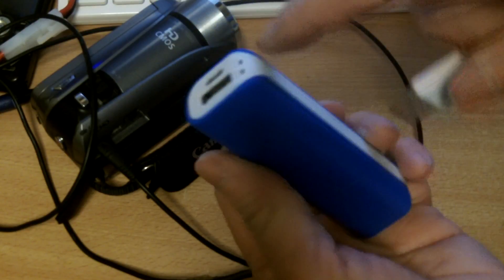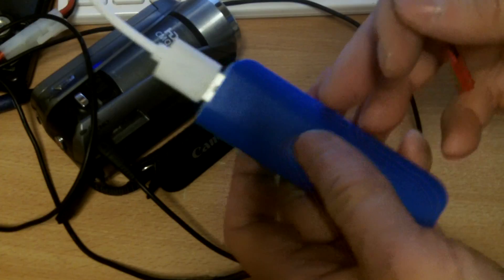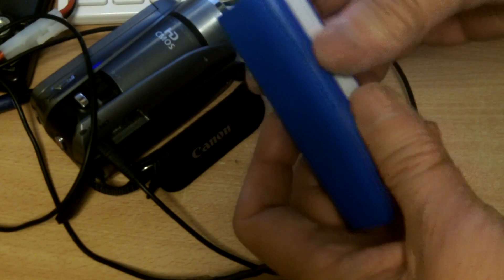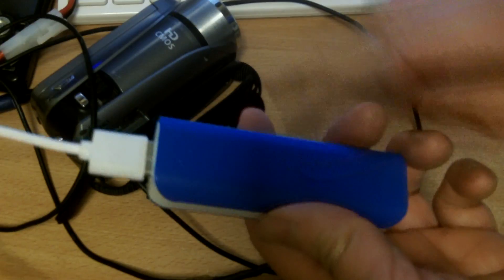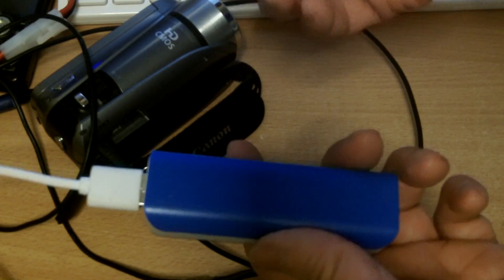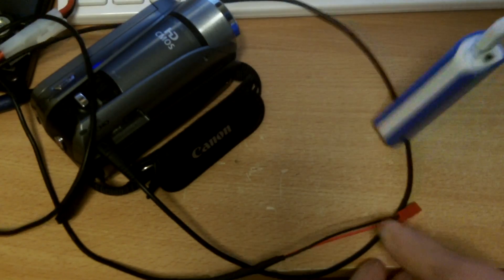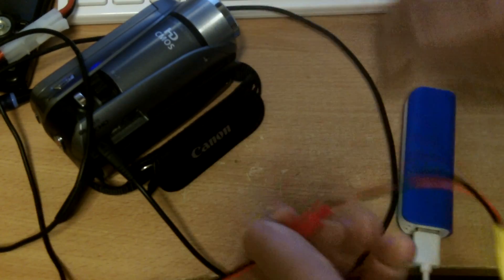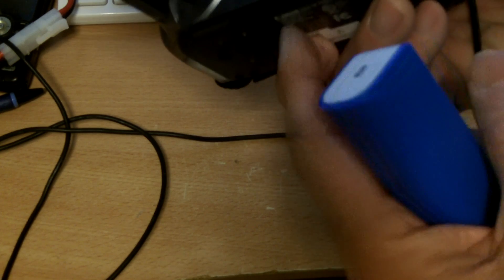You can use any kind of power bank. Any decent power bank would have at least one amp of current, maybe about 5 watts, which is the same capacity or more than the original battery. This one is supposed to be 2 amps. So now I plug this into the JST female connector and I'm actually charging the battery inside the camcorder with the power bank.